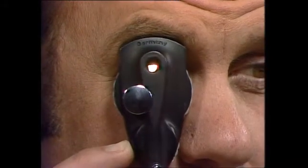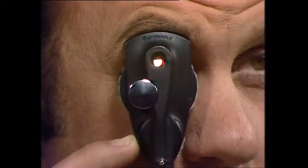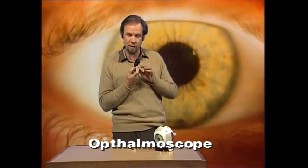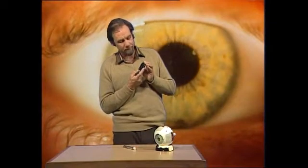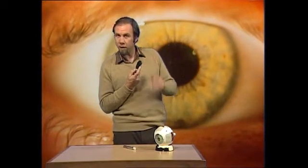Ever had your eyes tested? When they use this sort of thing on you, it's not terribly exciting. All you get is an eye full of light, very blinding for you. It's interesting for the person on the other end, because this is an ophthalmoscope — a very interesting device for allowing a doctor to look inside your eyes. You've probably noticed that he wields a little lever here, or turns a little wheel, and the thing clicks round. Why does he do it?